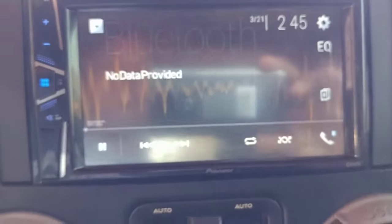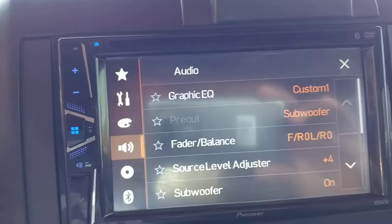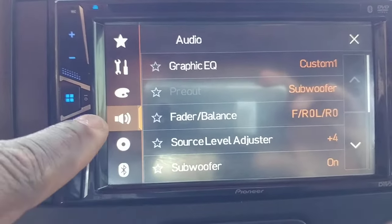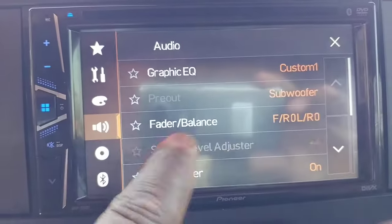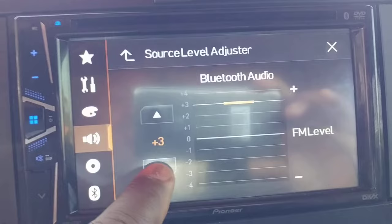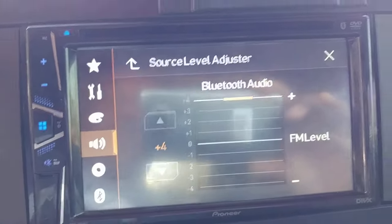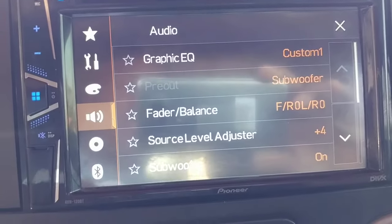Ryan, this is kind of how I got my sound good. So you go into your settings up here, hit this, and make sure you got the speaker lit up. Then you go to source level adjuster — that's your Bluetooth audio — so that's how you move it up and down. I keep mine up to four, so that means it's giving me max power for whatever I'm Bluetoothing in.